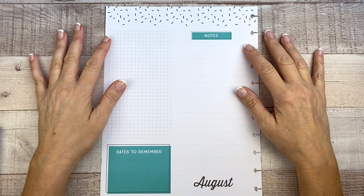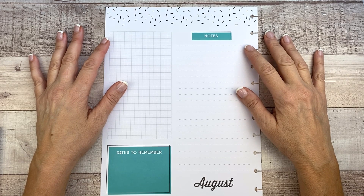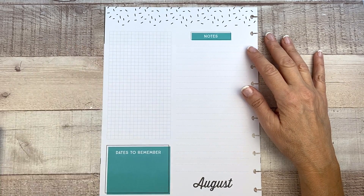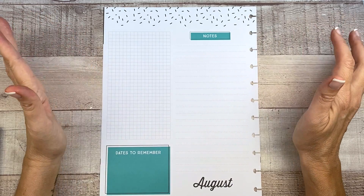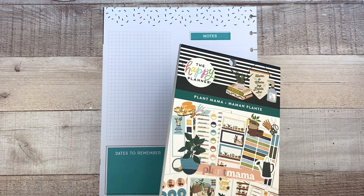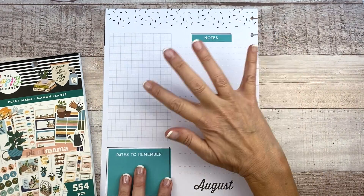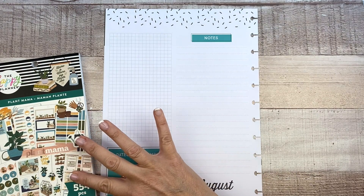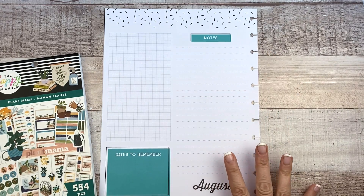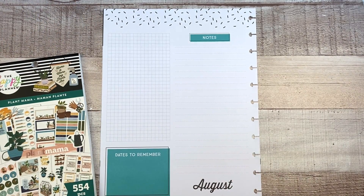If you've been watching my channel for any length of time, you know that I love putting plants in my planner. I can't stop — I'm sorry if you don't like plants or if you're sick of seeing me put plants in planners. It's almost hard to say, but I'm going to keep doing it because I love it. So I have the new Plant Mama sticker book and of course I'm going to use this. It's super cute. I think I'm going to be covering these up because this bright color really isn't going to match the vibe of this book, and I think this time I'm going to cover up the sprinkles at the top.